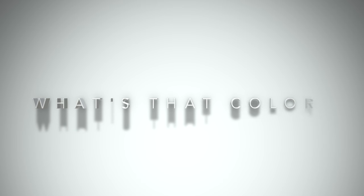Hey everyone, it's Tim from timgony.com and I'm back with another episode of What's That Color?